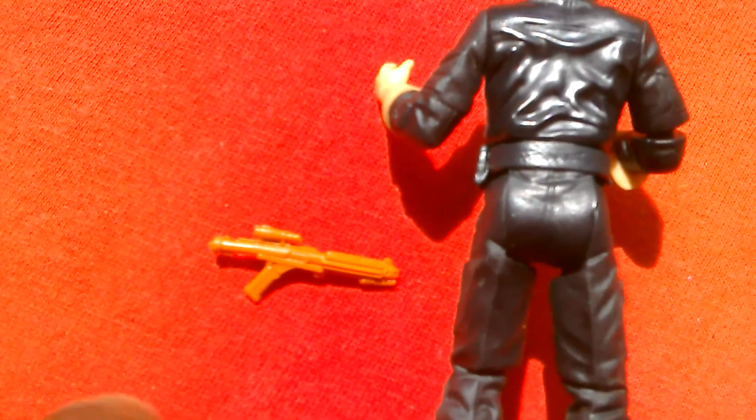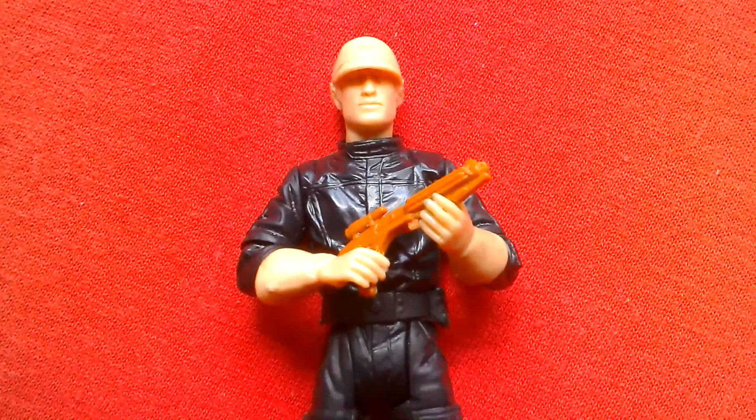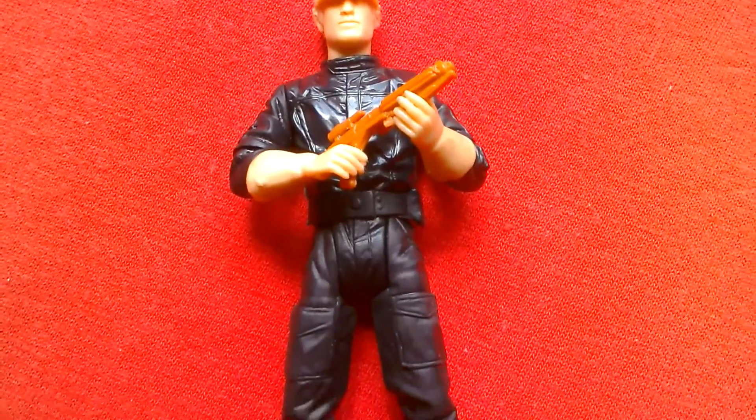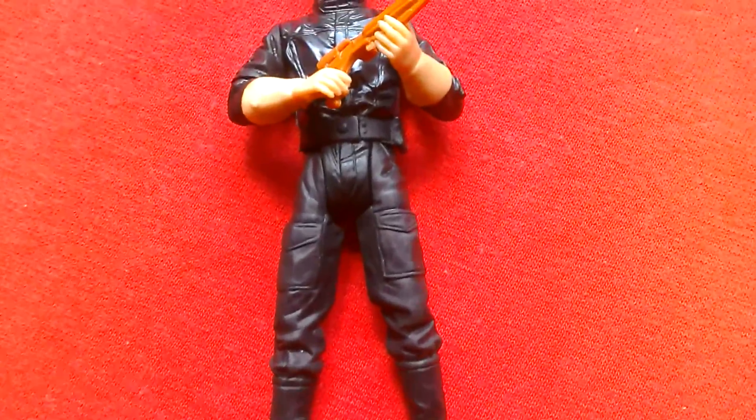Here's the blaster. You can get the figure into a two-handed pose holding the blaster, which looks pretty decent. This is a really nice prototype.